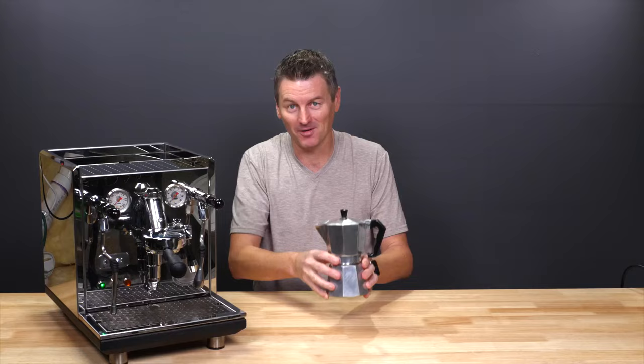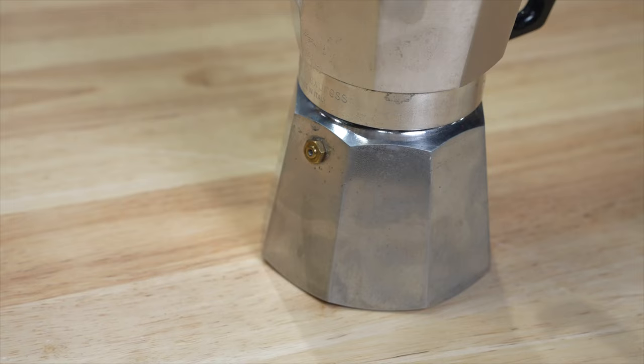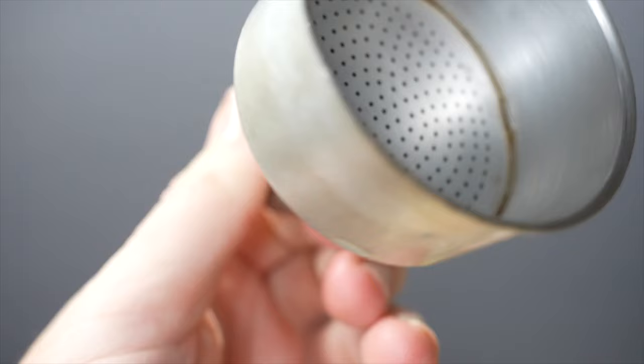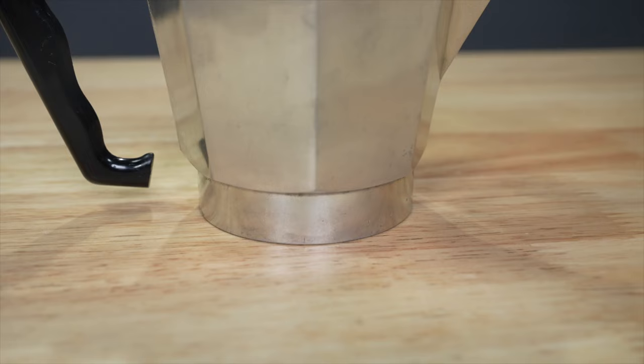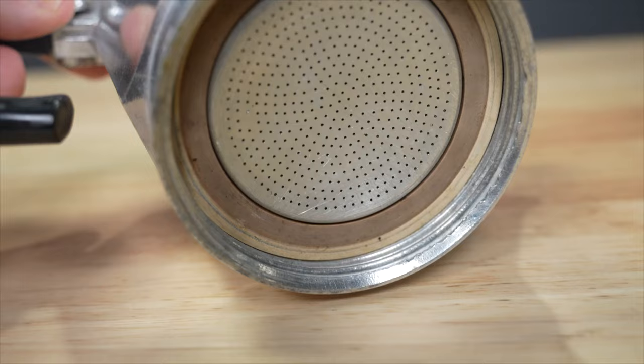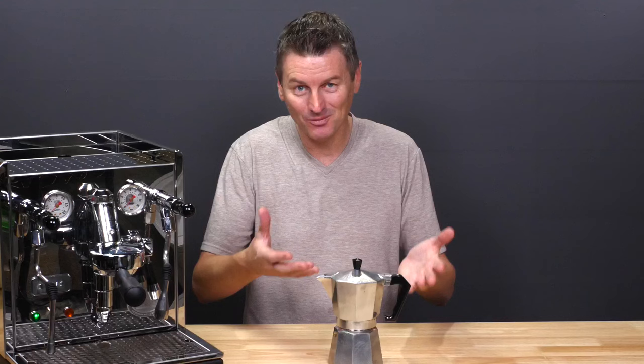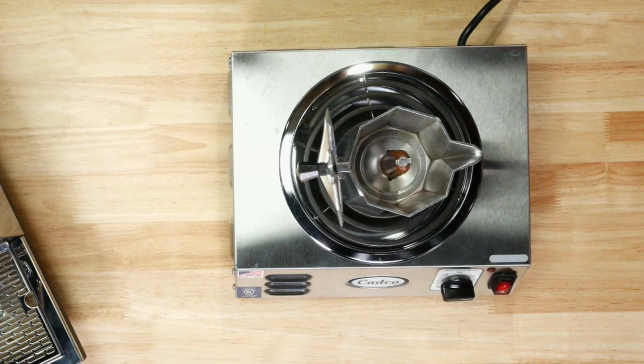Let's start with the mocha pot. It consists of the base, which is the bottom part that holds the water. The base also has a pressure relief valve to prevent excess pressure from building. Then there's the filter, which is a funnel-shaped piece that holds the ground coffee. And then there's the upper chamber — the top part of the mocha pot where the brewed coffee collects. The upper chamber has a gasket that helps create a tight seal and prevent leaks. It works using steam: as the water in the base begins to boil, steam pressure builds up and forces the hot water through the coffee grounds and into the upper chamber.